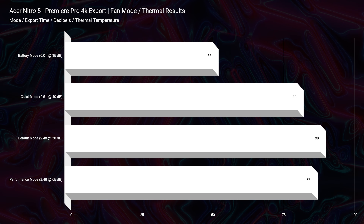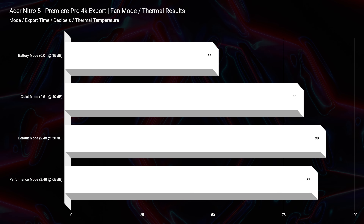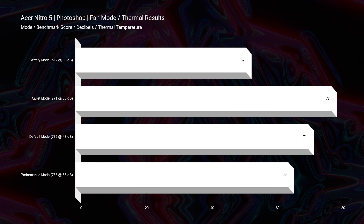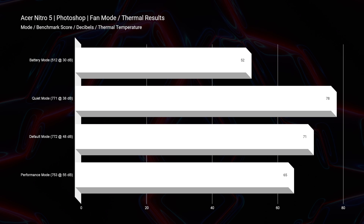Looking at export times, this laptop had good export times out of Premiere Pro and DaVinci Resolve, so no concerns there. Looking at thermal temperatures, you can run this in quiet or performance mode for really good thermals. I would not necessarily go up to default mode as it puts you in the 90-degree Celsius range. It really wasn't that beneficial for faster export times either, so quiet or performance mode will be great for this laptop.